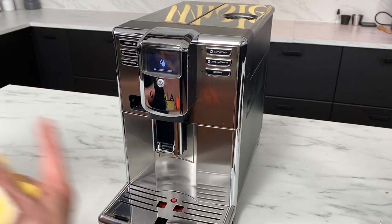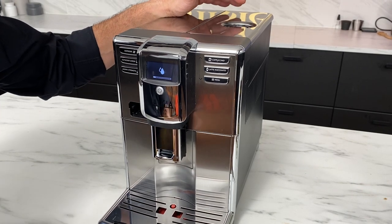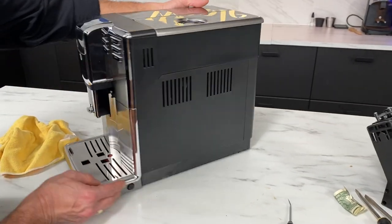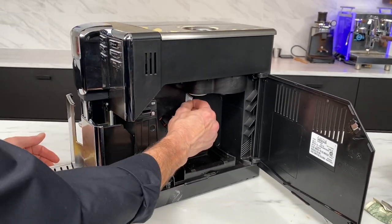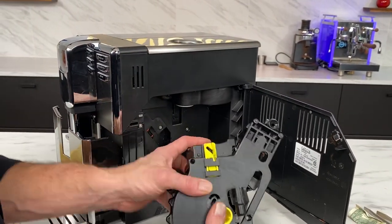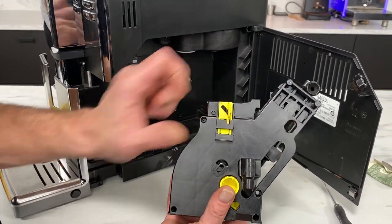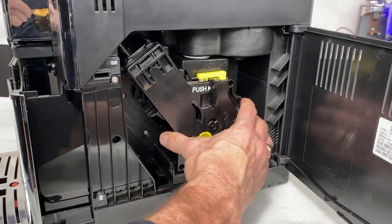Now we have to wait for the machine to go through some more cycles. There's one there and then there's going to be another one. Then once we see the coffee cup and the bean icons, then we're ready to go. So we'll open this back up, pull the tray out. Make sure to get your little piece of cardboard or whatever you used out of there. Then when you go to put this group back in, this yellow part needs to be up. Mine is in the proper position, but make sure that's always pushed up when you go to put that back in.